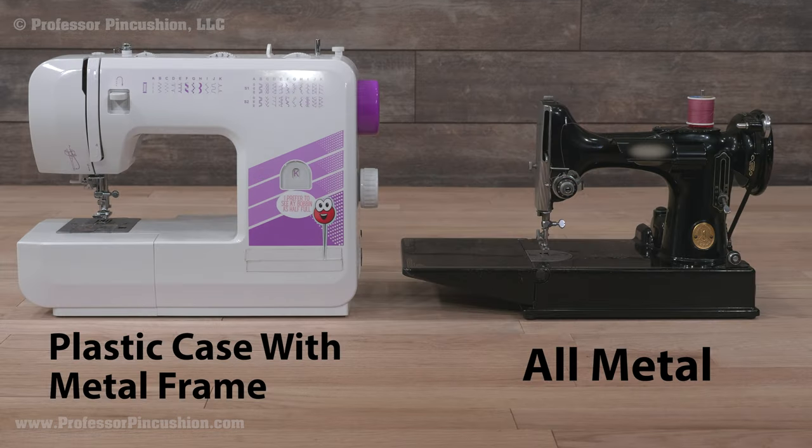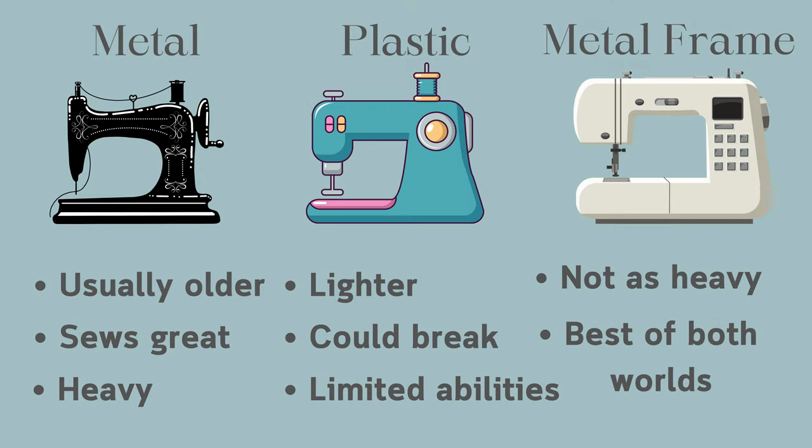You may have a metal machine, a plastic one, or one with a plastic shell and a metal frame. Full metal machines are usually older and great, but can be heavy. Machines made with plastic parts are lighter, but might not be able to handle all sewing projects and can break easier. Getting a machine that at least has a metal frame inside, even if the outside shell is plastic, is going to hold up better and do more of a variety of sewing projects.